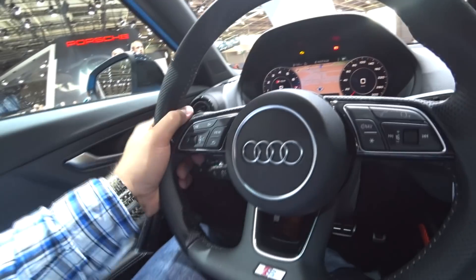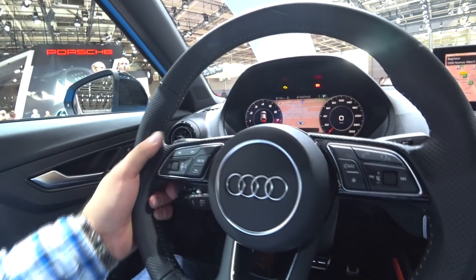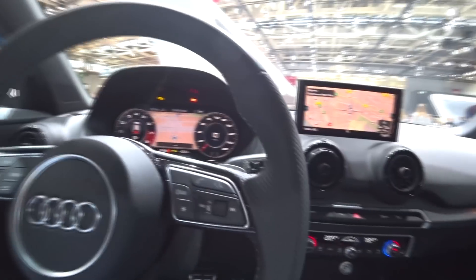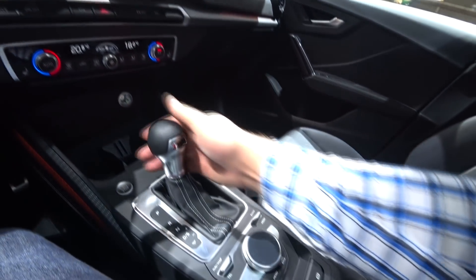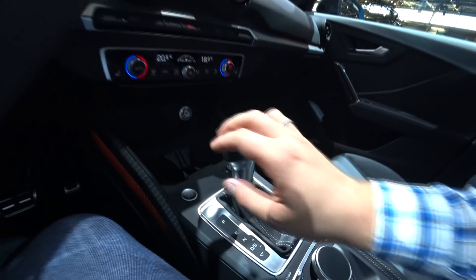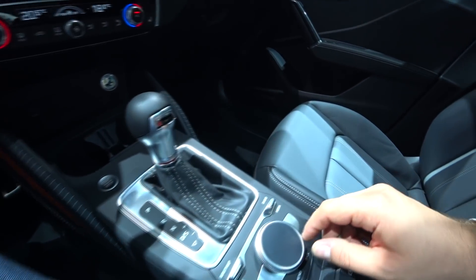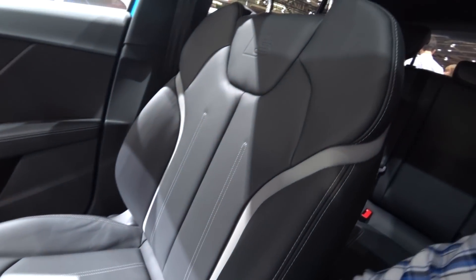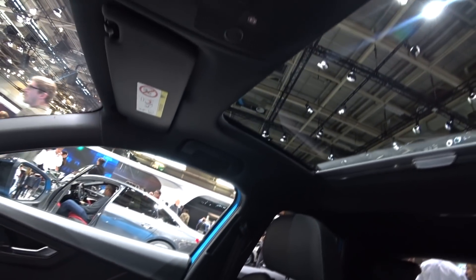We have the S steering wheel which is looking really great here, with the paddle shifters here at the back — really nice. We also have the S logo here on the gear selector. The S seats are also nice — leather seats with double white stitching on the leather, it looks just amazing. And we have the sunroof here, a big one, looks really nice.